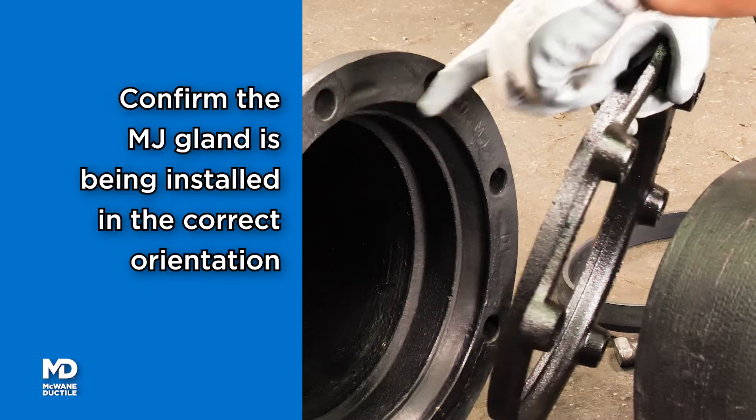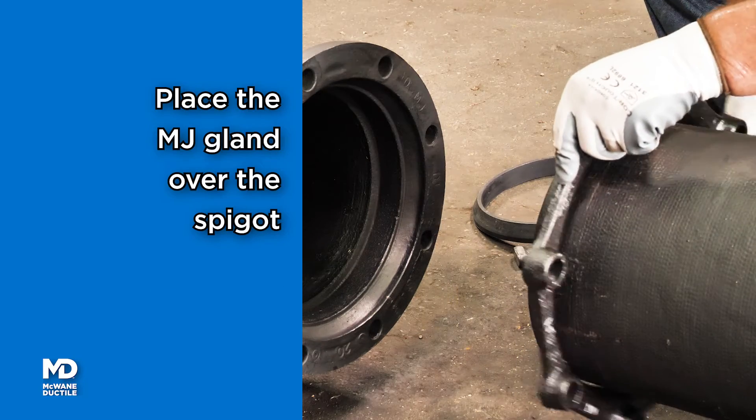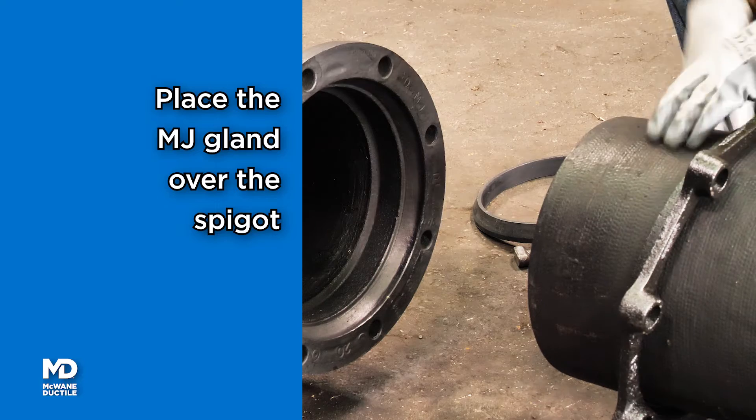Position the MJ Gland lip extension toward the plain end of the pipe, then place the MJ Gland over the spigot.